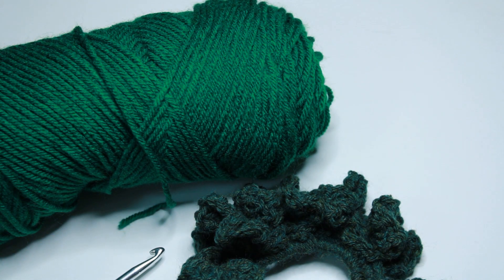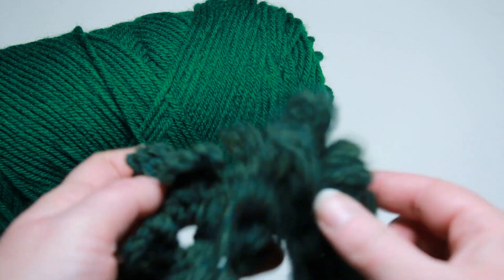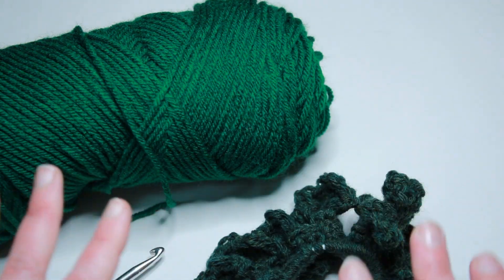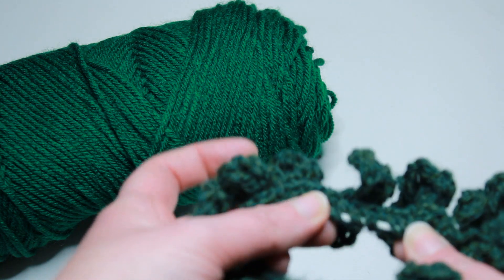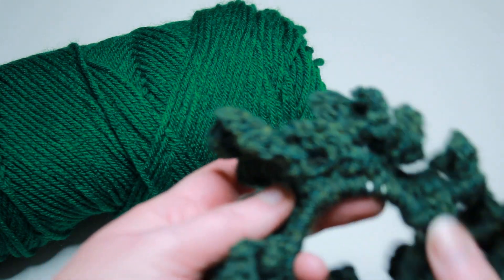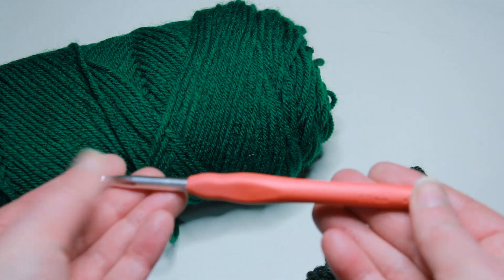Hi everyone and welcome back to my channel. Today I'm going to show you how to make the St. Patrick's Day Clover Leaf Hair Ties. All you'll need is a little bit of green yarn, an elastic hair tie — it can be whatever color you have on hand, we're going to cover it with the yarn. For this project I am using a 6 millimeter crochet hook.